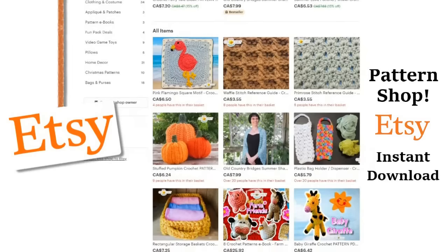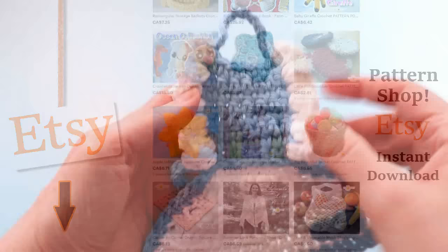Please visit our shop and purchase a pattern — it helps support our show, and we'll put a link to our shop in the description box down below.